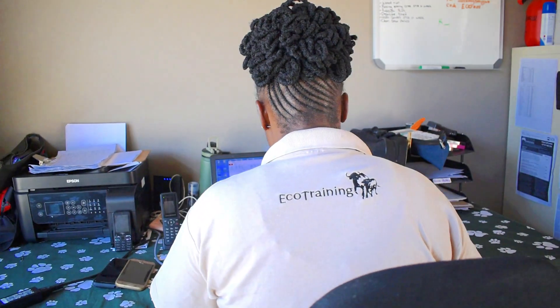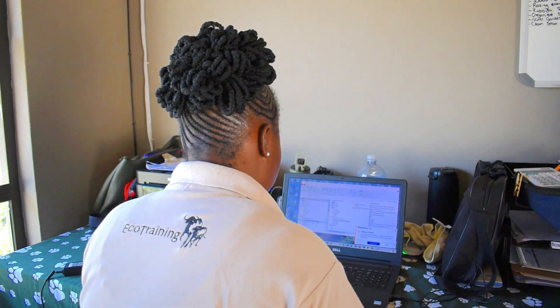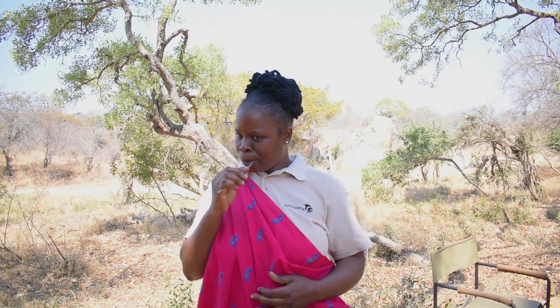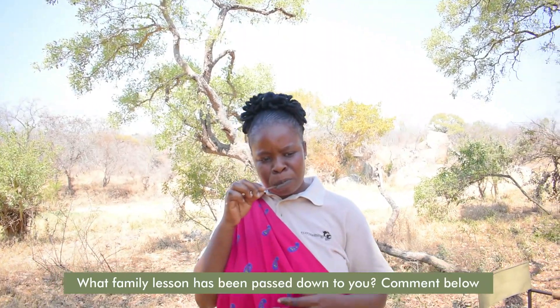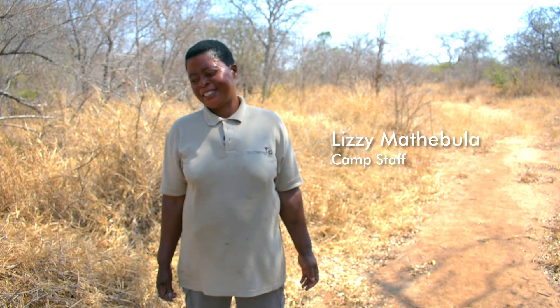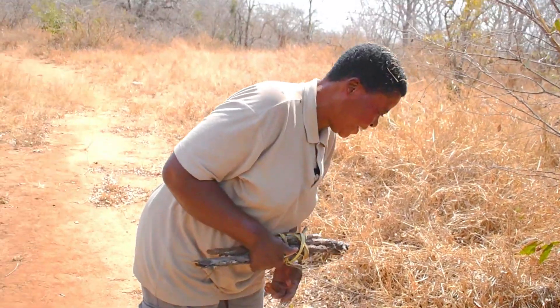Hi everyone, I'm Ezra Makamu, the camp coordinator at Karongwe Eco-Training Camp. The lesson I've been taught by my grandmother is to use the jungle berry tree to brush my teeth — you must first bite it before you use it, then after you brush your teeth.